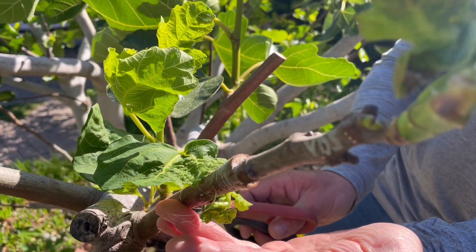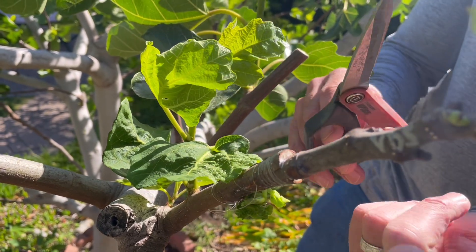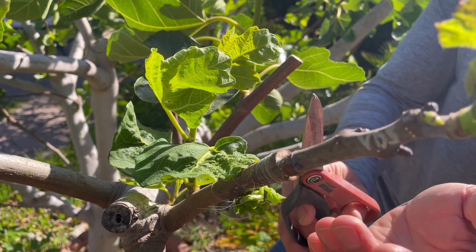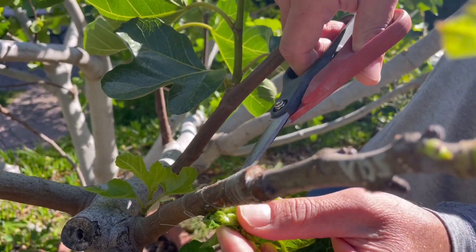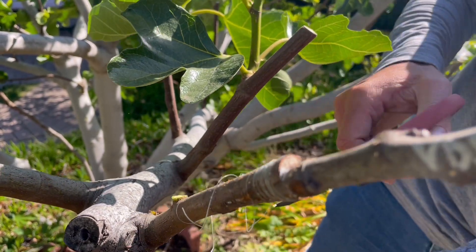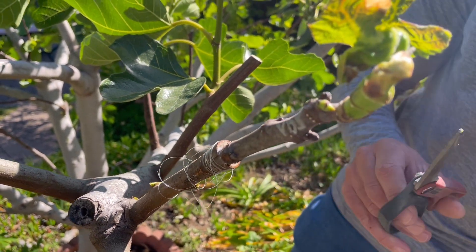If the tree got to choose, it would actually push out more sucker growth — wood from the rootstock — to the detriment of the selected grafted scion wood. If you want the scion to succeed, it is critical that you remove this sucker growth from below the grafted wood. We've just removed all the sucker growth so all nutrients can go from the rootstock into the desired grafted scion.